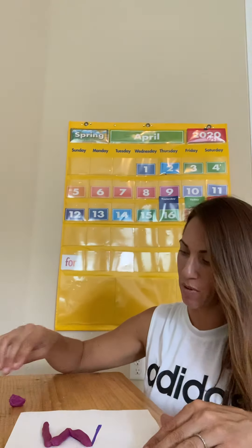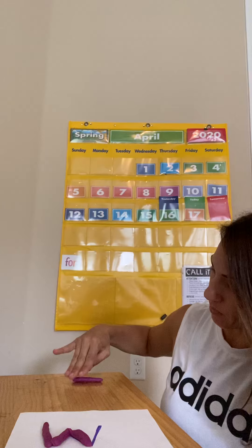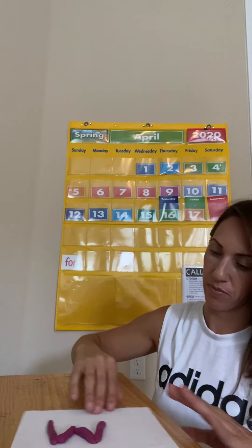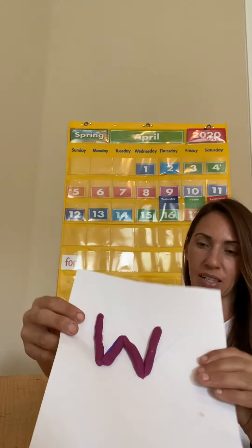There you go, one more to make that W. Roll that out, stick it on. Check out my W! That's the first letter W and it makes that W sound.